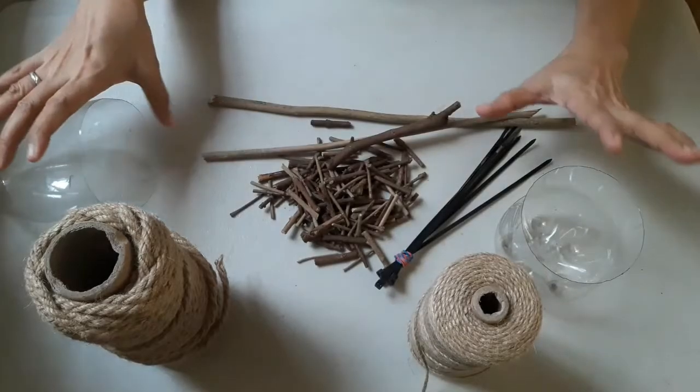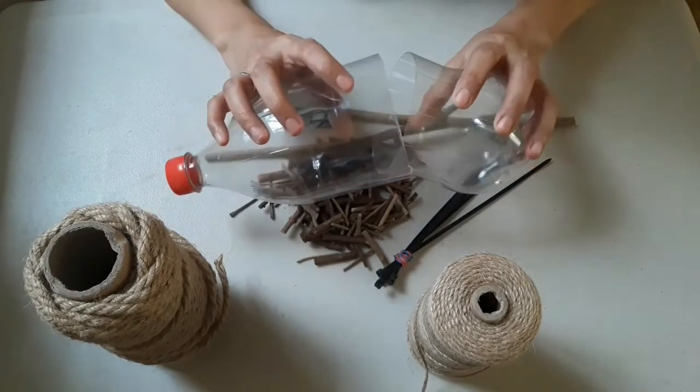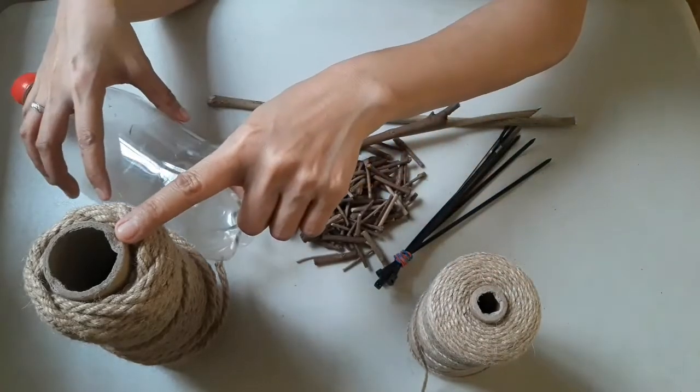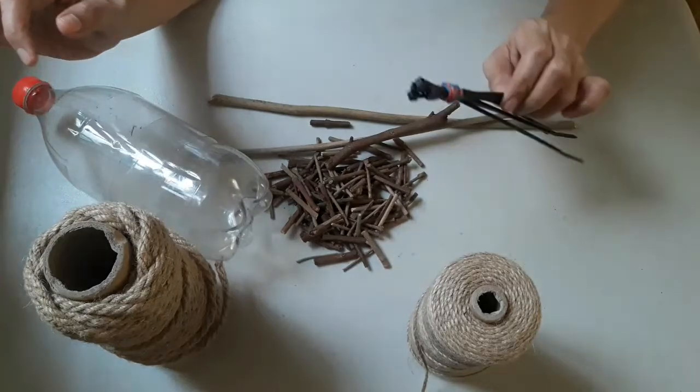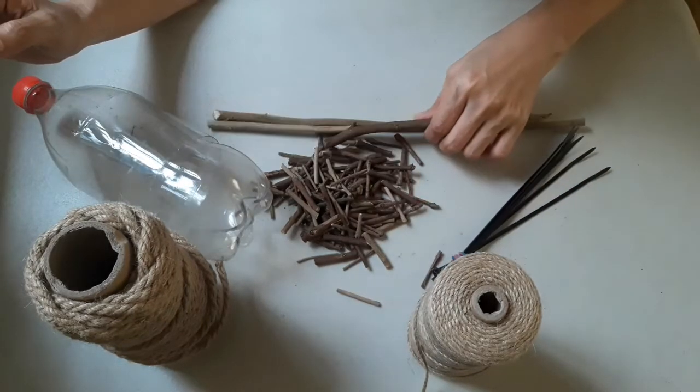These are the materials we are going to use: a pre-cut empty Coke bottle, 2mm jute rope, 6mm jute rope, cable ties, pre-cut twigs that are already dry, and some branches.